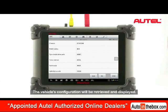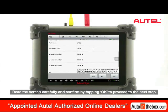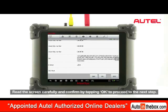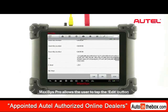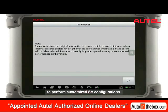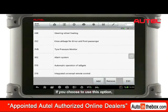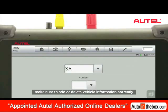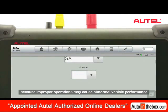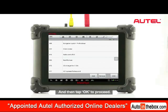The vehicle's configuration will be retrieved and displayed. Read the screen carefully and confirm by tapping OK to proceed to the next step. At this point, Maxxis Pro allows the user to tap the Edit button to perform customized SA configurations. If you choose to use this option, make sure to add or delete vehicle information correctly, because improper operations may cause abnormal vehicle performance. Then tap OK to proceed.